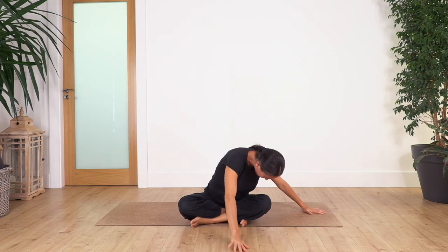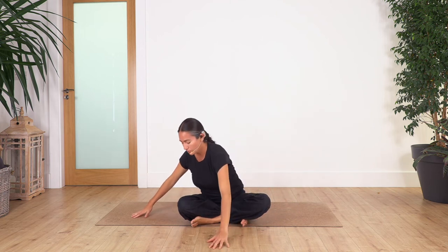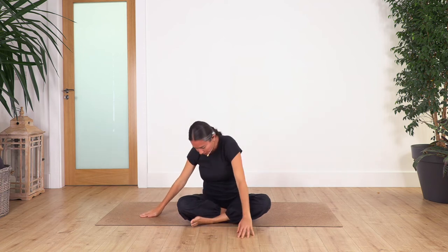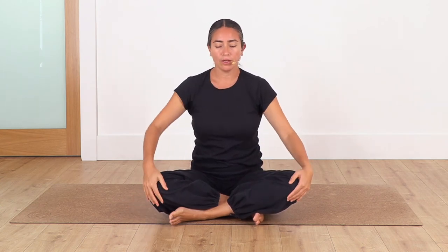Raise your torso and go to the other side — twist toes to the left, knee down, and feel the stretch. Come back. That feels good, so let's repeat all of it and hold each one for four breaths.